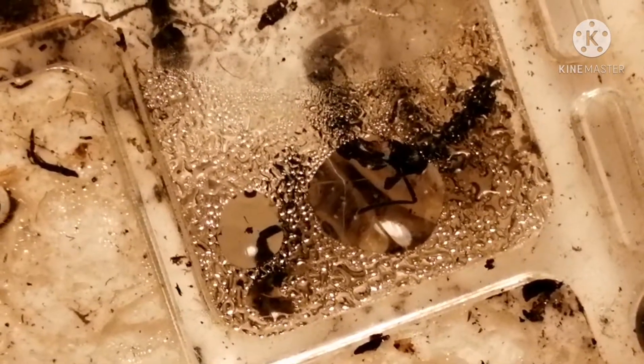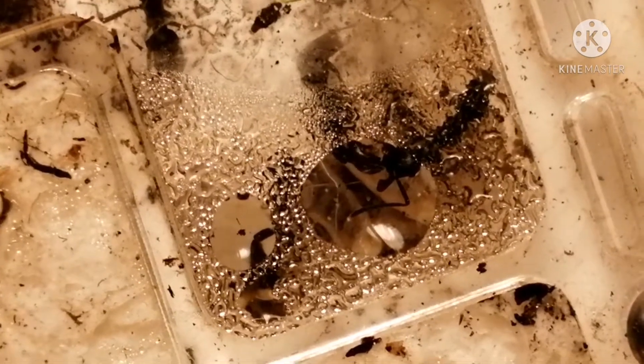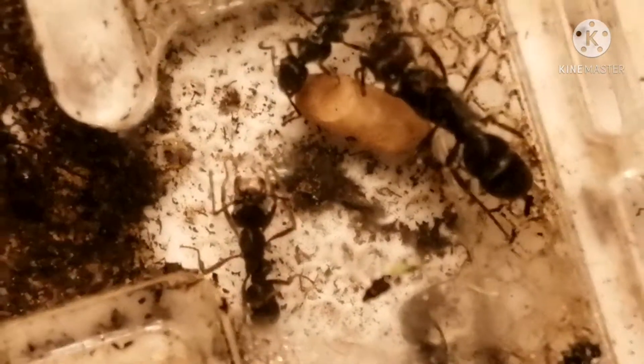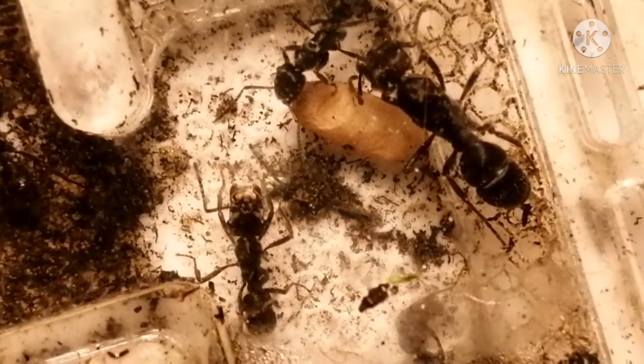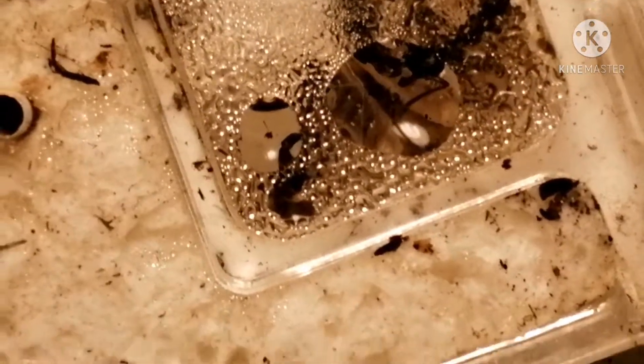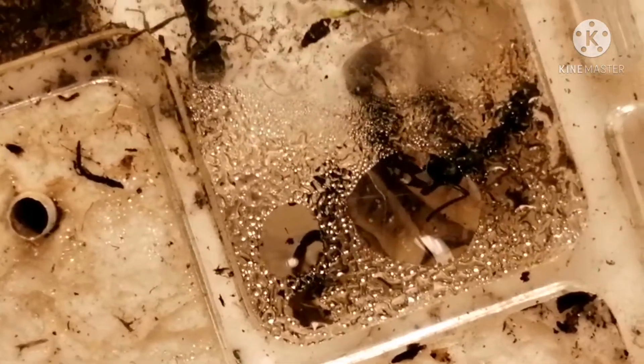The species likes relatively high humidity, and as you can see here, these guys mostly lack a social stomach. So instead, they capture droplets of water, or sugar water, or whatever, in the mandibles, and that's how they feed each other.